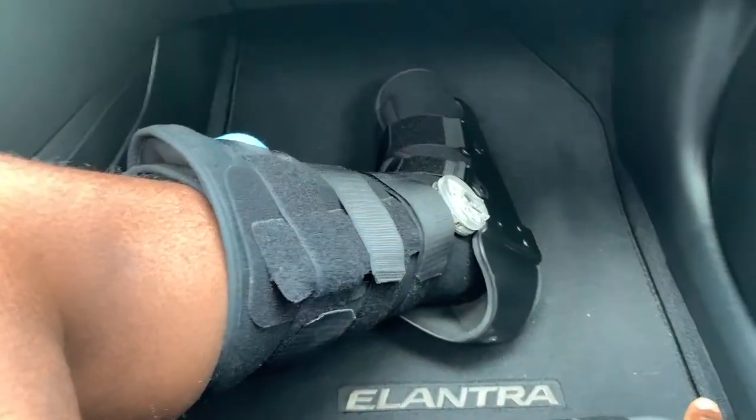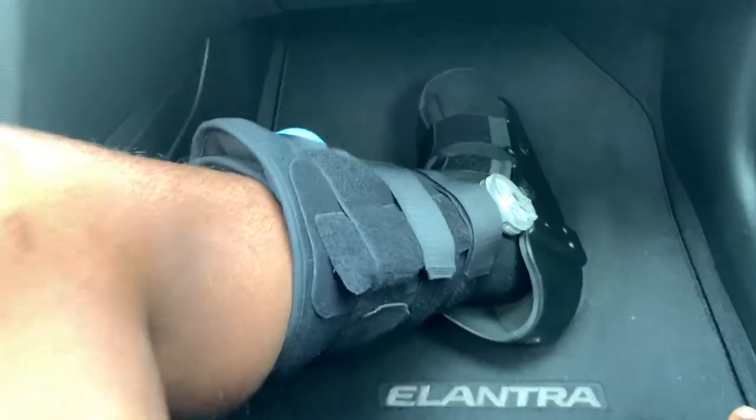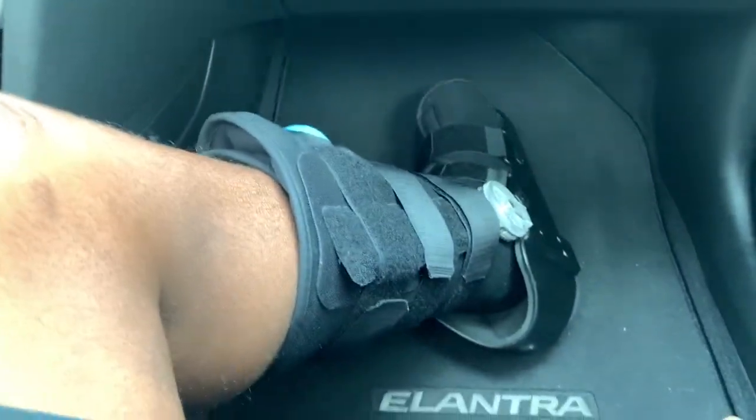So I got the boot. Today's Christmas, so Merry Christmas to everybody. I got the boot last Saturday — it came in. So I'm going to show you guys what it looks like. This is the boot right here. It's made by United Ortho on Amazon. You can find them on there. They come in a small and a large, or a regular and a large — something like that. And I got the large.